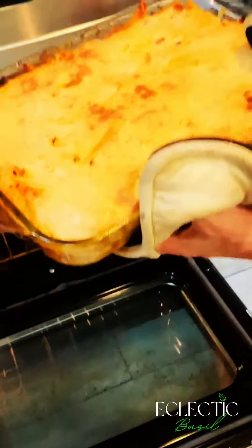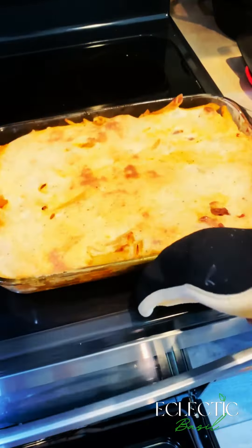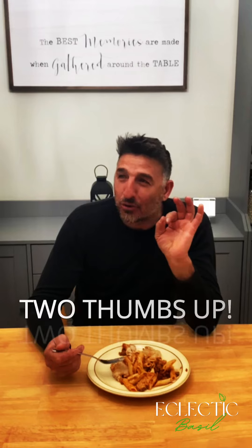When it comes out you'll see it's nice and brown on top. Here's my Greek husband to tell you how much he loves it. Good job!